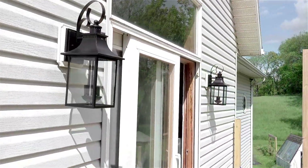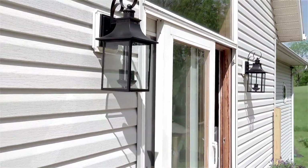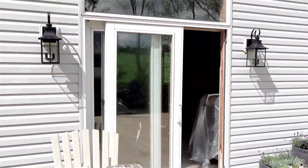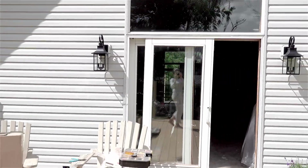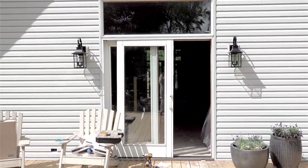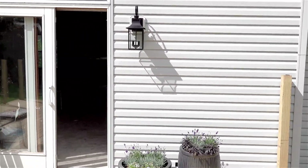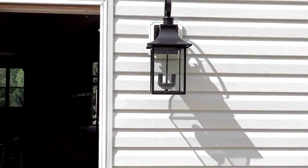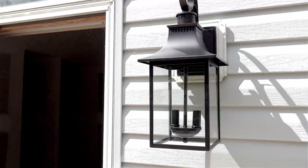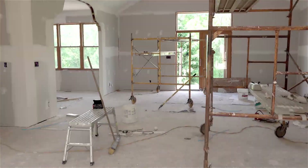Okay, so I just got them both hung and I think they look so great. They do have the glass inserts, which you just saw me put in. I love their simple swoopy curvature and European design — I'm so excited to see them lit up one day. Here's a little close-up on this one too — super pretty.